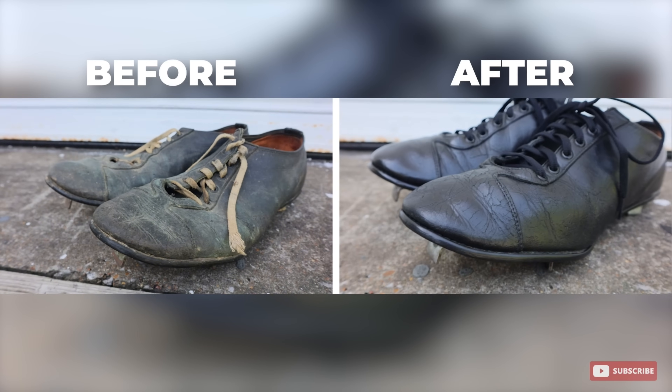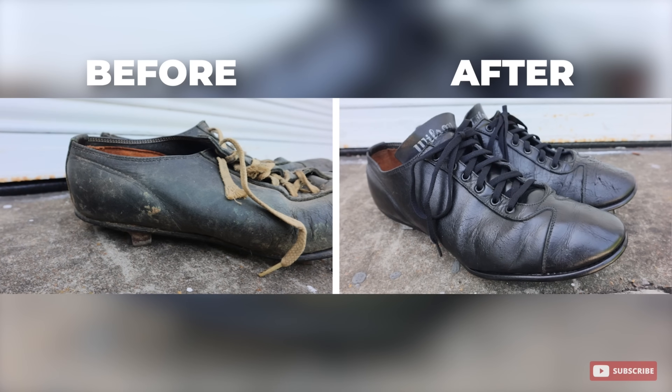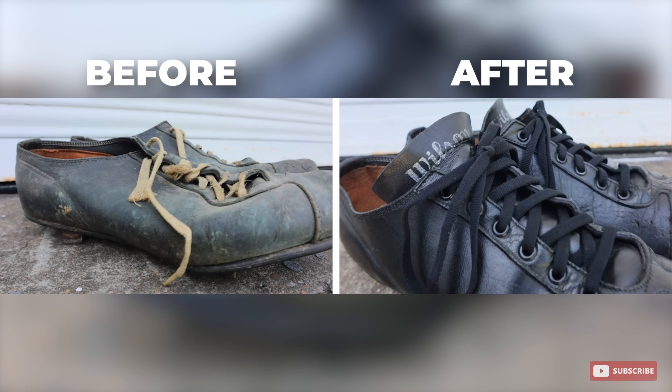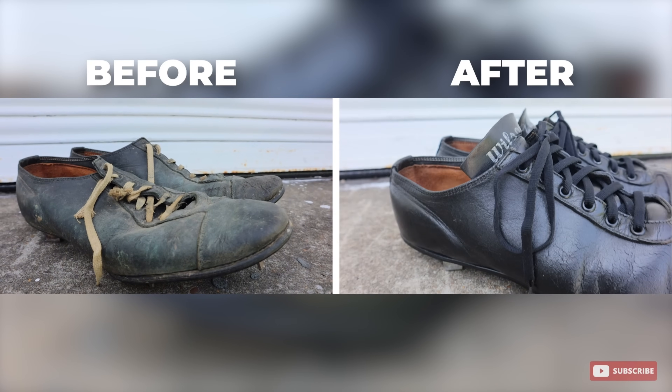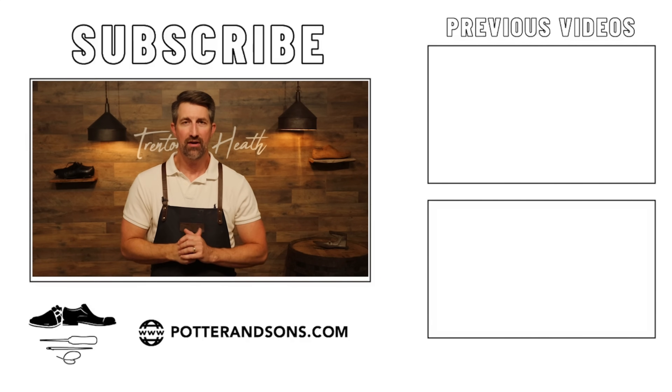And that was about it. Again, this wasn't a resole — this was just: hey, can you get this old, worn-out, dried baseball cleat back to looking as soft, supple, and new as possible? And that's what we went after with today's project. I hope you all enjoyed it, and if so, give us a thumbs up down below — it really does help. Also, if you haven't subscribed to the channel, click the subscription bell down below and pass this along. Until next time, y'all have a good one. Thank you. Bye-bye.